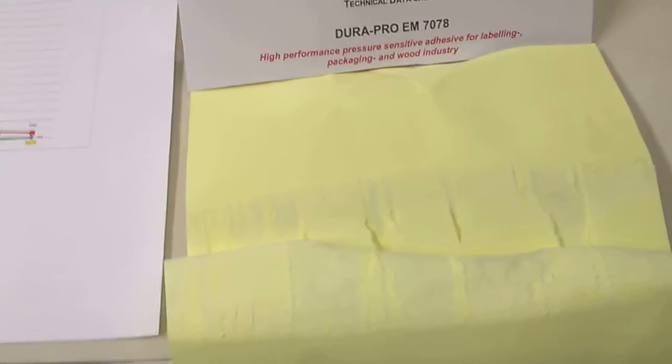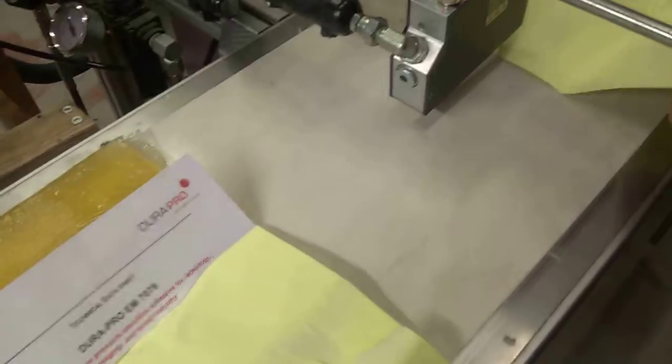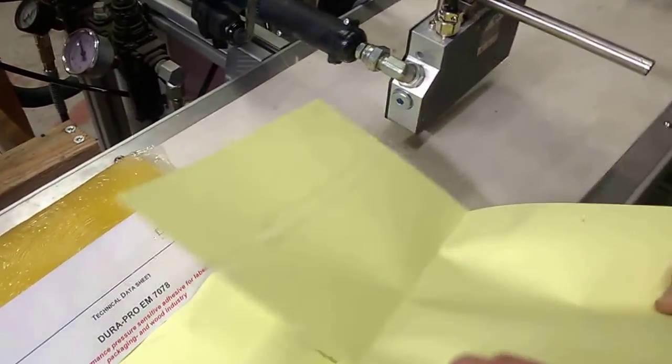Please start the machine. Okay, we have the glue on the paper. It will stay sticky for 30 minutes minimum or even more. And then we will press the paper together.